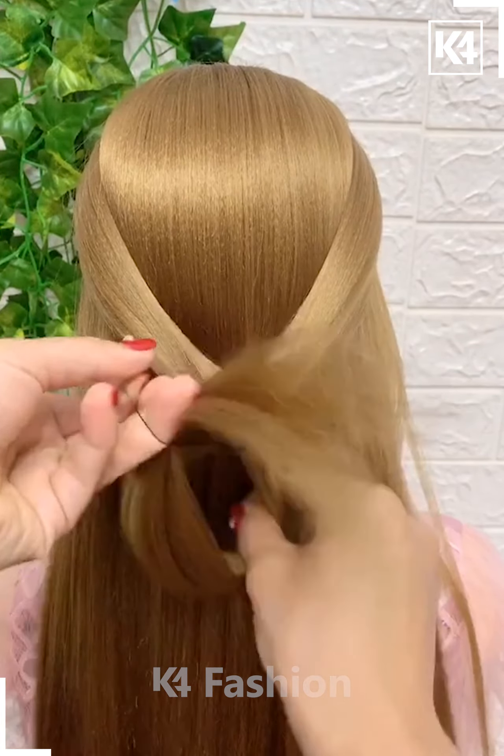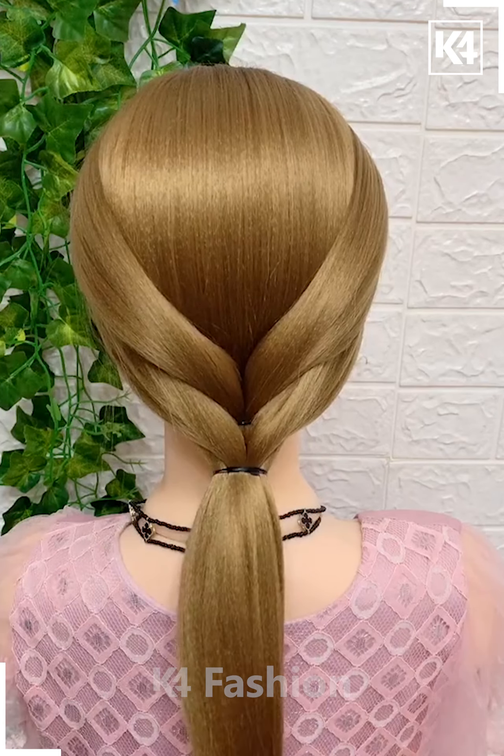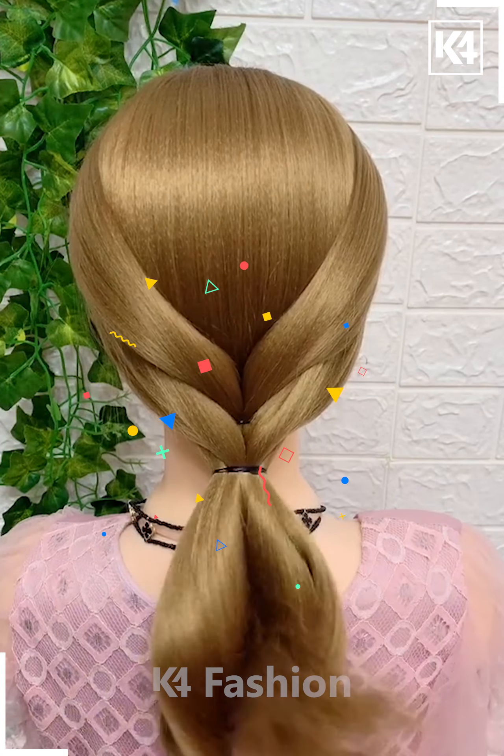Grab the sides of your hair and tie it in the middle with the raw band. In the remaining section of the hair, make a ponytail and have a raw band in the middle part. Make a loop in the middle one, drop the tail into it, and make it go underneath.